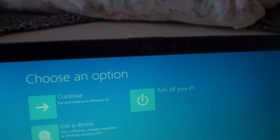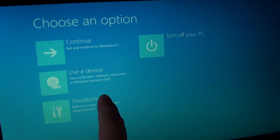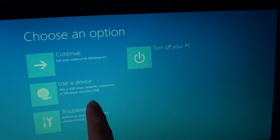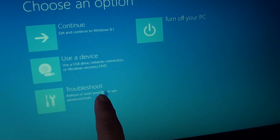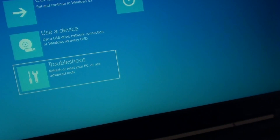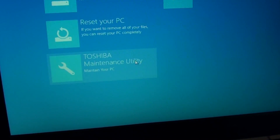There is a continue button that will exit and return back to Windows. You can also use a USB drive, network connection, or a Windows recovery DVD. You can choose troubleshoot to refresh or reset your PC — go down to the troubleshoot section and select it.